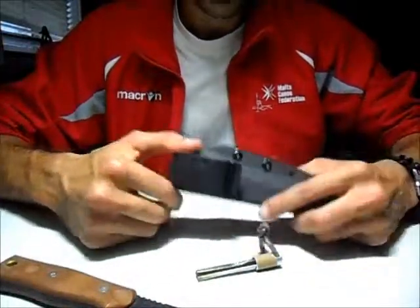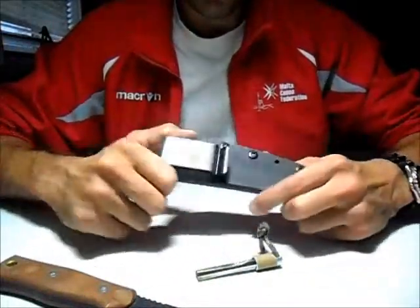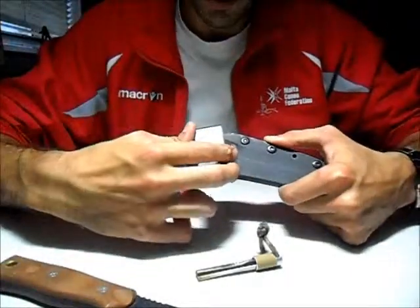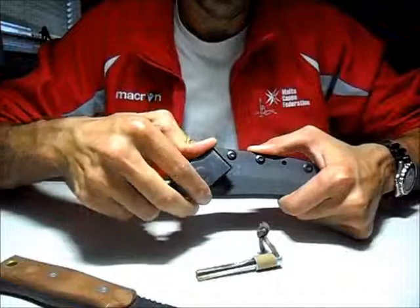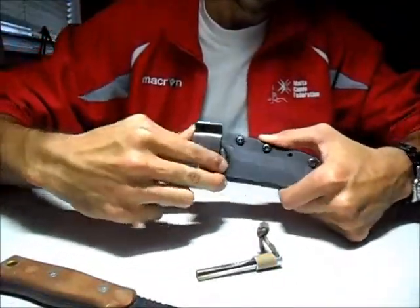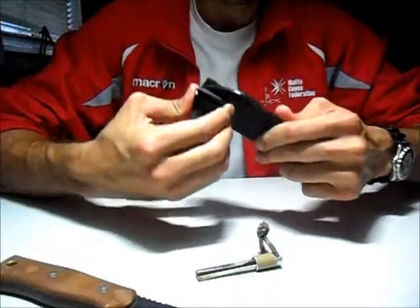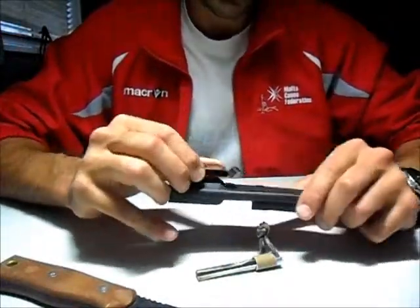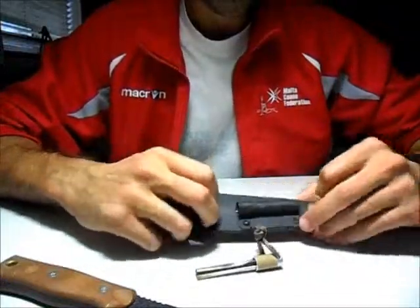With the handle, you get this clip which rotates. As per the manual, you have to rotate it in a clockwise manner. It's very sturdy and very strong, and I really like this clip.